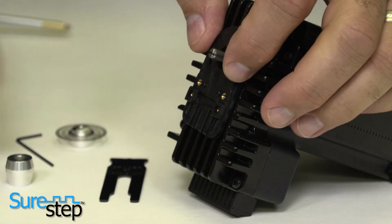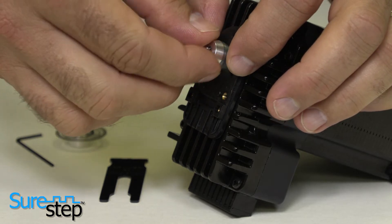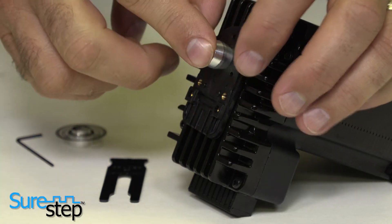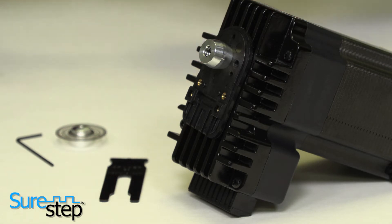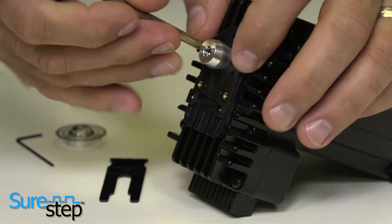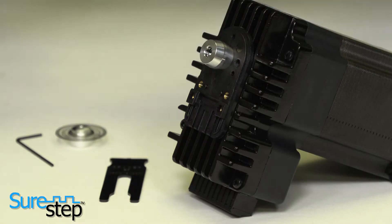Secure the base to the mounting surface using the two included screws. Carefully slip the centering tool over the motor shaft and into the center hole of the base. Now tighten the mounting screws and remove the centering tool.